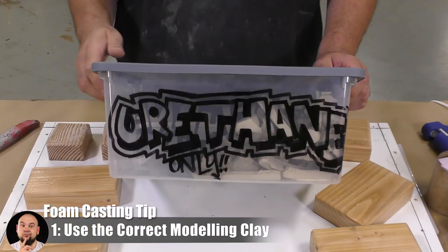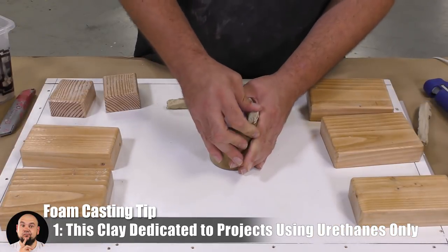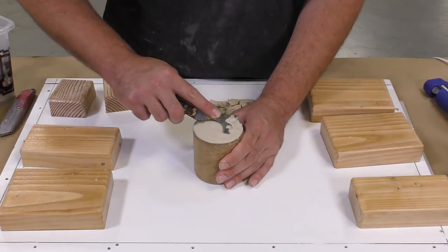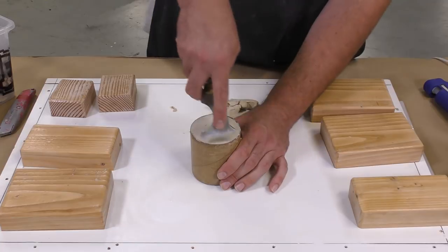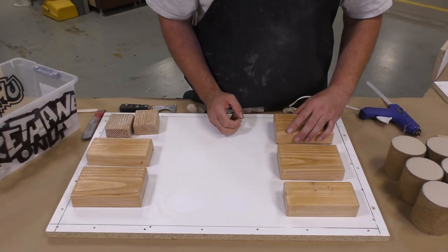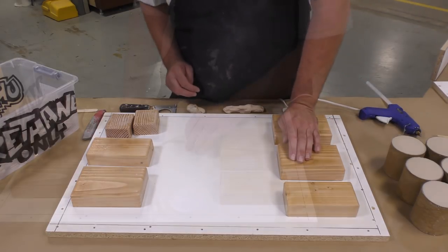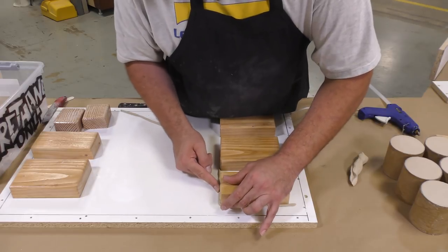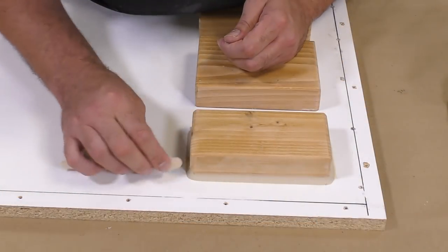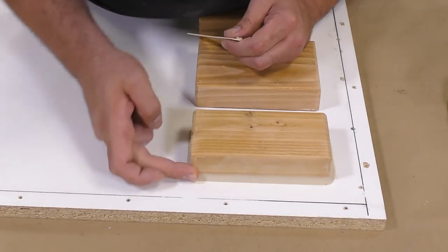Once all these inserts have dried we can proceed to attach them to a board. I need some oil-based clay — I have a bin labeled 'urethane only,' meaning the clay inside has been in contact with urethane products previously, and we keep it that way to avoid cross contamination. Oil-based clays are reusable. Once the blocks are glued down with hot melt glue, I'll run a bead of clay around them to hinder foam from getting underneath and to leave a nice smooth edge on the final casting.